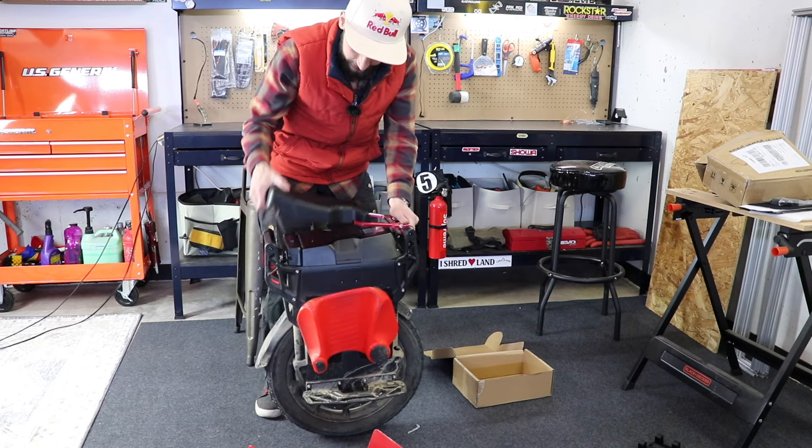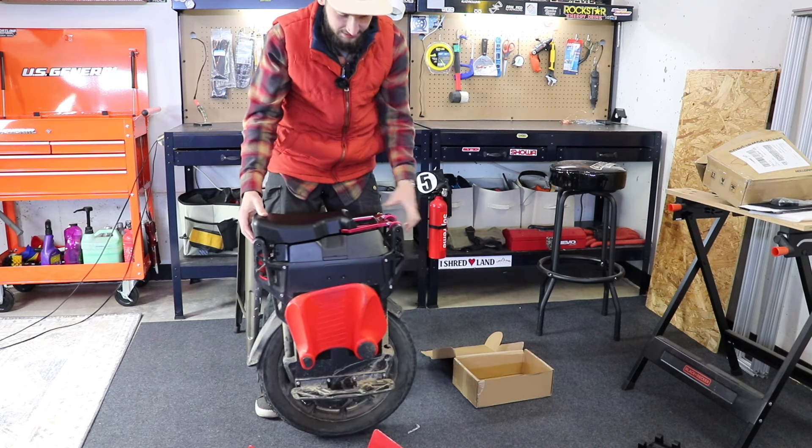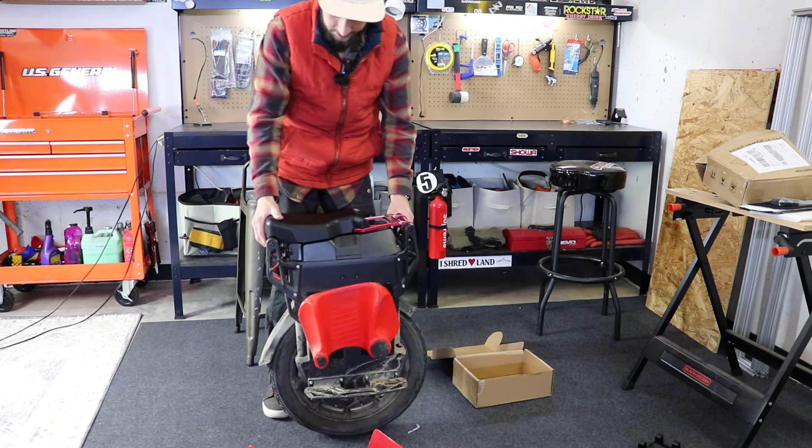I do like the seat, but it just doesn't lock in on the back. I'm telling you, if you crash this thing, it's just going to be like a big flap just hitting and slapping. So that's that.